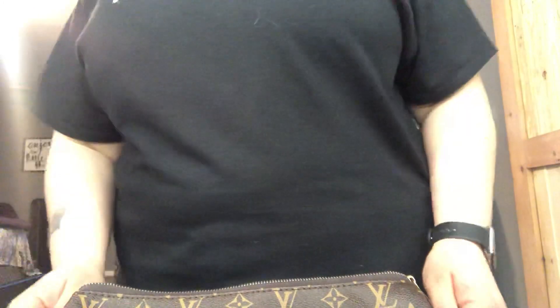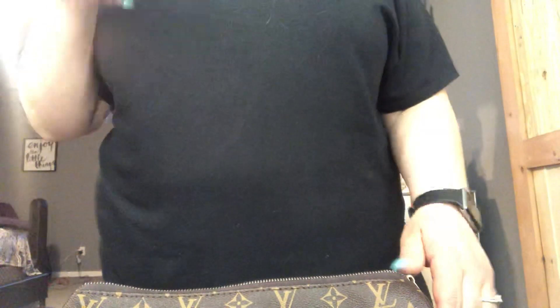Hey YouTube, it's your girl Yaya. I'm coming back today with a Louis Vuitton replica from DHgate that I actually won from another YouTuber, and I will link her YouTube channel down below.